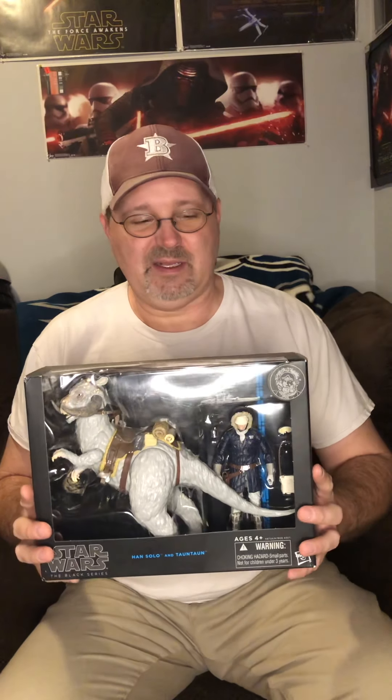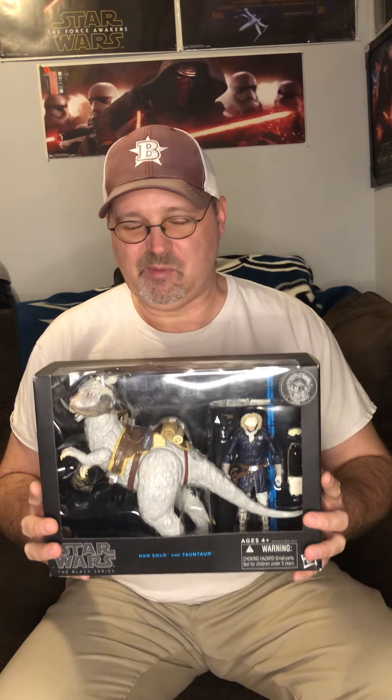Hey guys, Bees from Bees Toys here, gonna open up a Han Solo Hoth and Tauntaun. This is a Black Series deluxe pack from the blue line — this would have been 2014. I know some of you pilot... don't open that now. I got a few extra of these so I'm gonna open one. I actually have a full case and an open case that has this and the Luke and Hoth Wampa I believe in it.